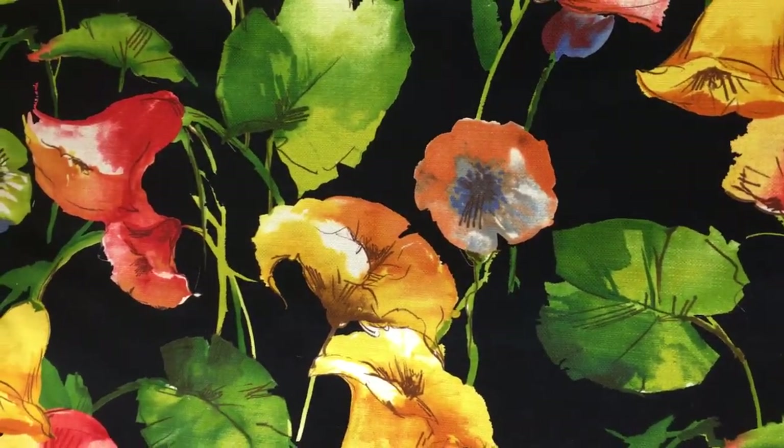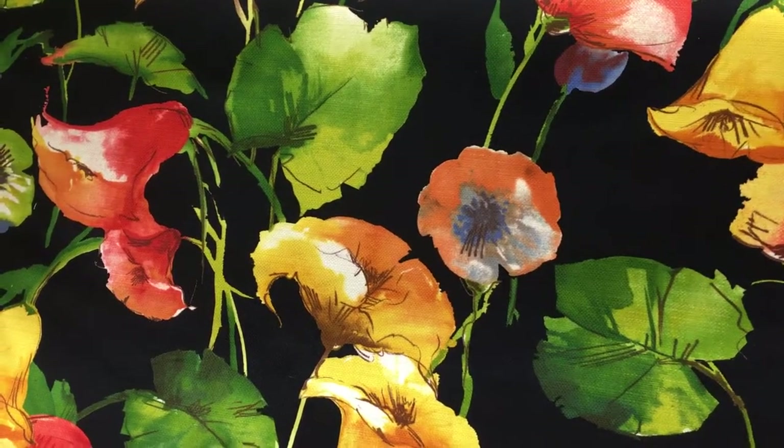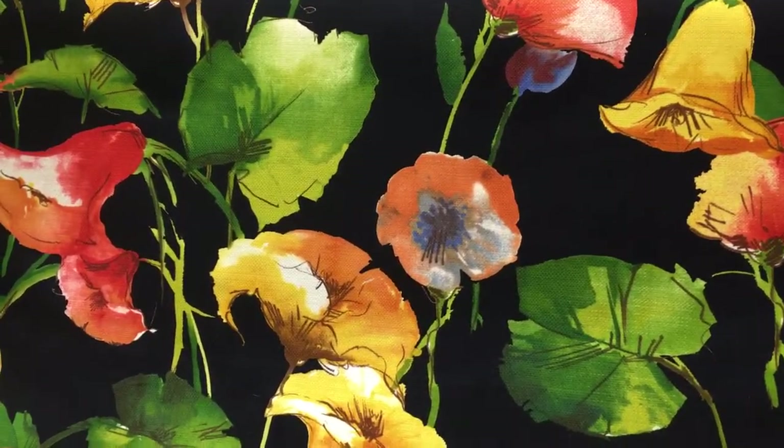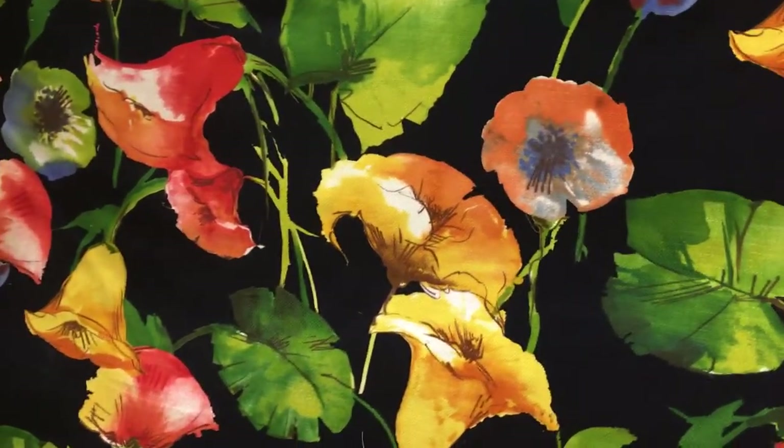This vivid pastel colors — vivid colors in almost like a watercolor finish — is called Earthlink Raven. It's a drapery fabric and one of my favorites in the store. Very vivid, beautiful, and available by the yard and the swatch.